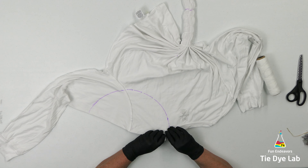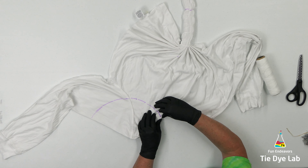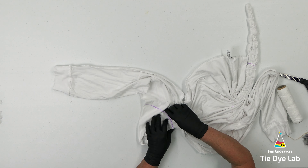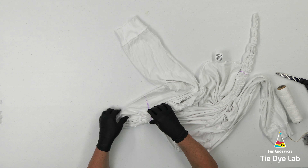I want to leave an area in the middle between these two folds that doesn't have specific fan folds and isn't tied. Ultimately what I'm trying to do is dye each one of the fan folds independently and just kind of let the dye creep into the other area.